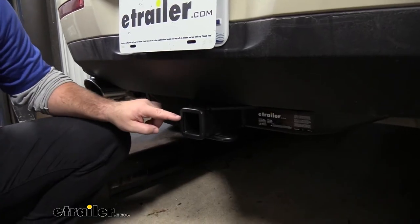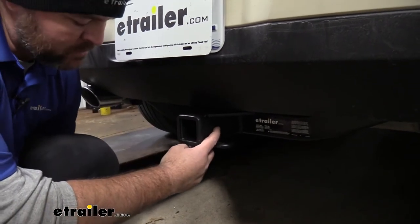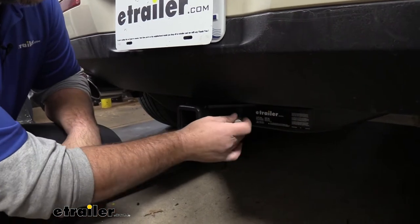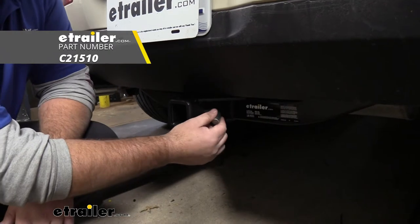As I mentioned, it's going to be a Class 3 hitch. It's going to give us a 2 inch by 2 inch receiver tube opening. The hitch pin hole is going to be 5/8 inch in diameter, and it's going to take a standard 5/8 hitch pin. The hitch pin and clip does not come with this hitch; however, they can be found here at eTrailer.com.